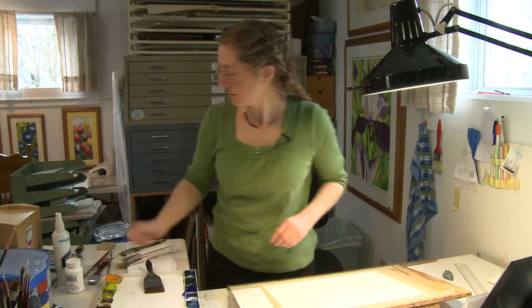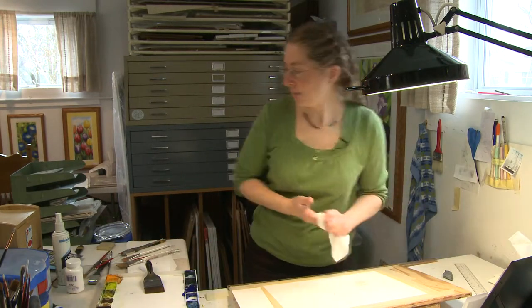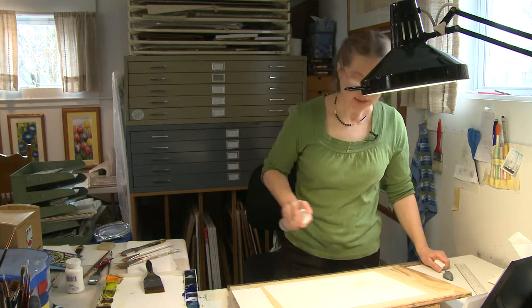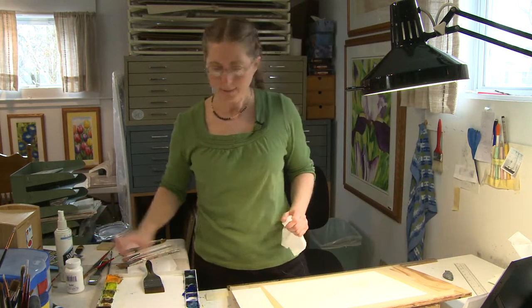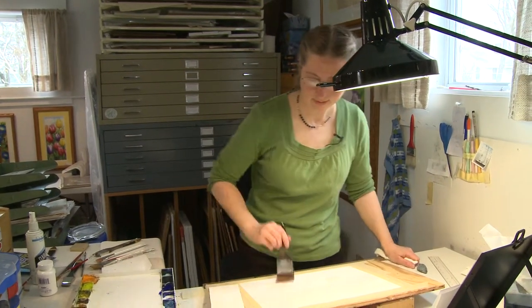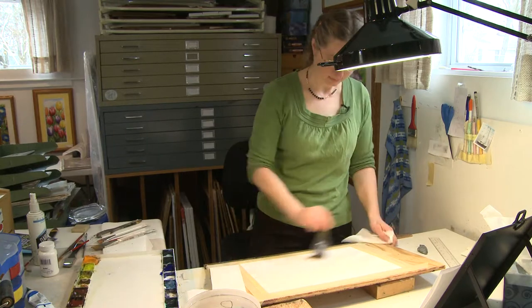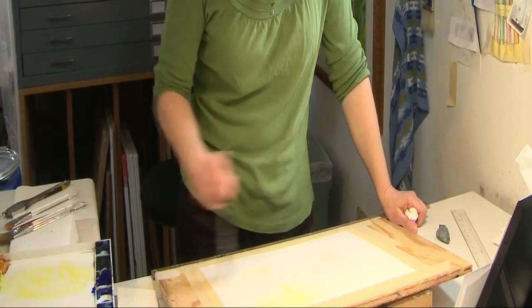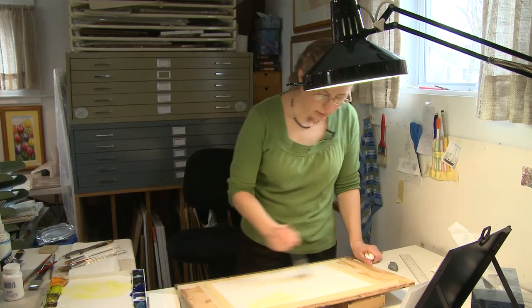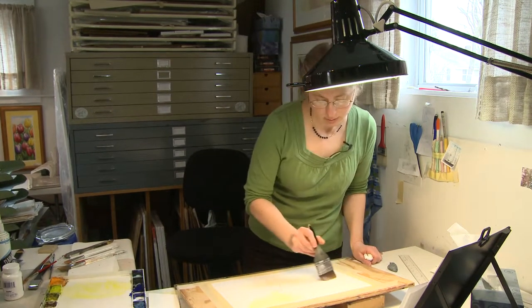So it's protecting whatever is underneath it. What I'm going to do now is wet the paper, because it's watercolor, so you need water. We're going to make it really wet. The underlying colors in the universe for people are yellow, red, and blue, which are our primary colors. So I usually do a little underpainting with those colors.